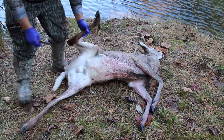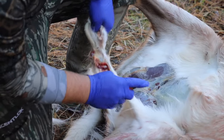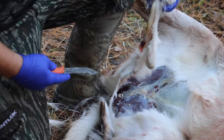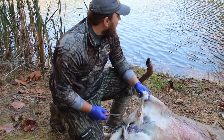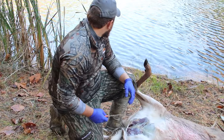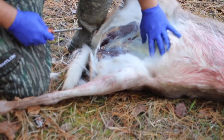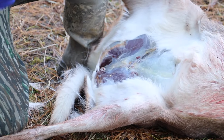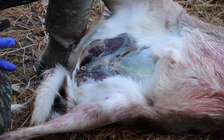You always want to start by removing the male parts. It's also good to go to a pond or water source so you can keep everything clean. Once you get the male parts removed, if you've got a partner — I've got Tanner here with me today — have them hold the front legs so everything's out of the way.